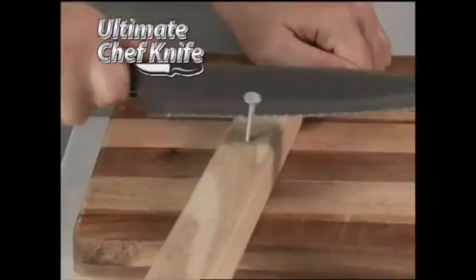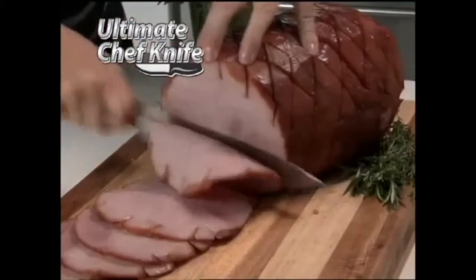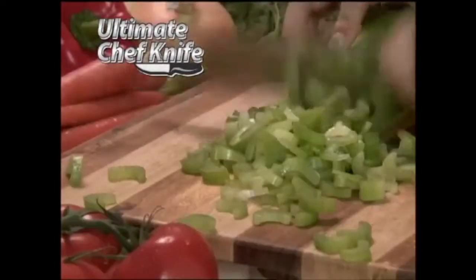Watch as its razor-sharp blade cuts through this nail and still slices the tomato wafer thin. You can cut right through bone, slice meat like a deli machine, and zip through vegetables with ease. It's the Ultimate Chef's Knife, yours today as a special bonus.